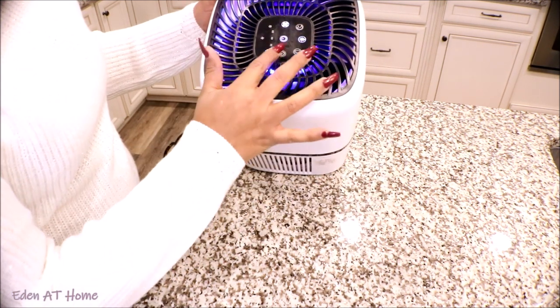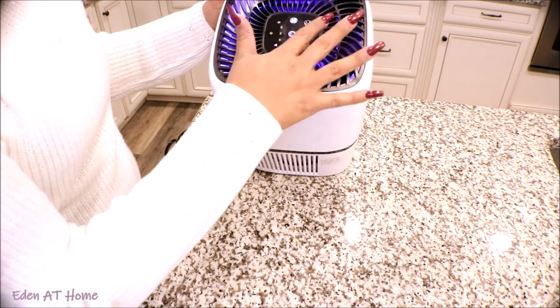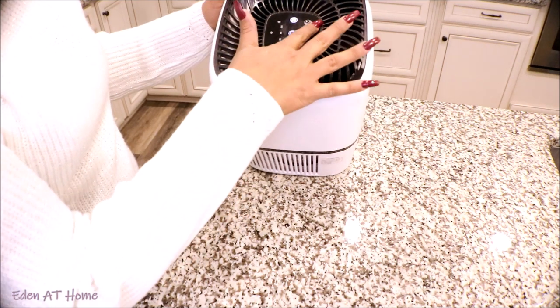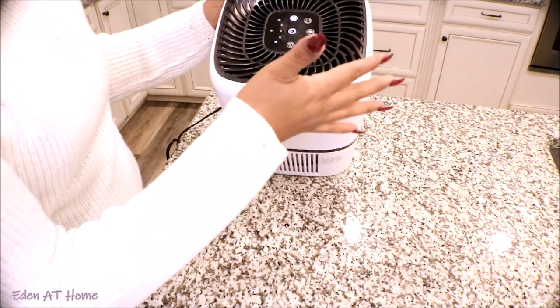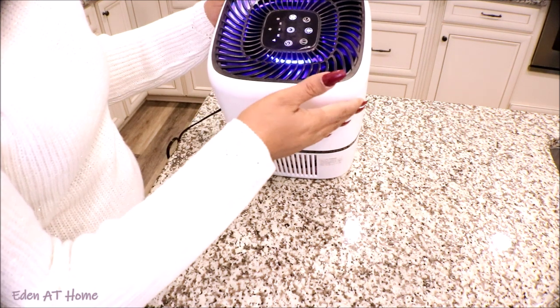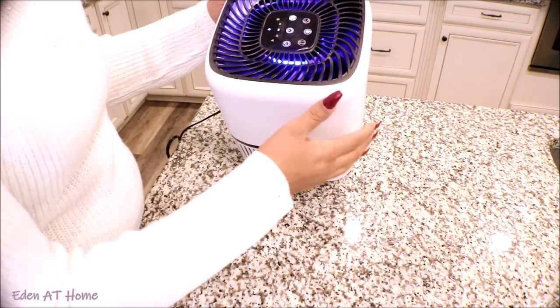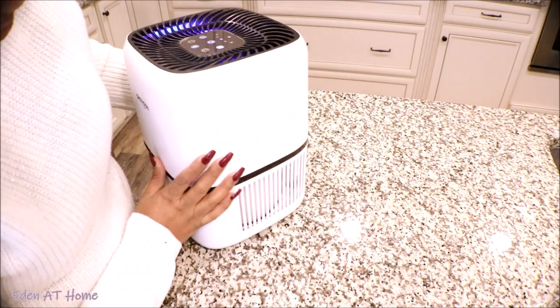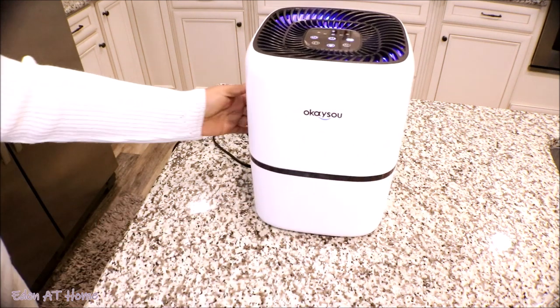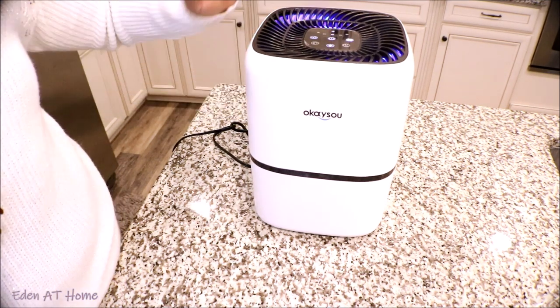It has a timer and speed settings. You can set it to sleep on a timer, and you can turn off the light or change it. There are two kinds of controls — this one is the timer and this one is the speed. This is so pretty! Actually, I changed my mind — this one is going to stay in my study.